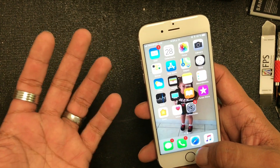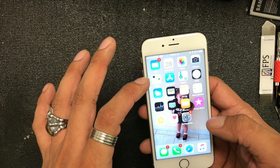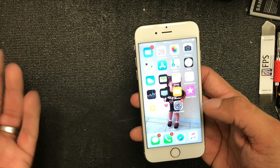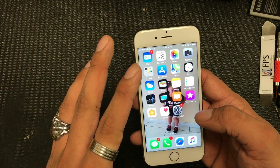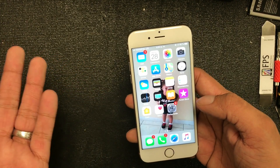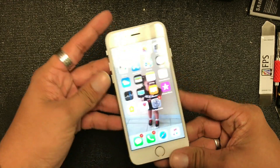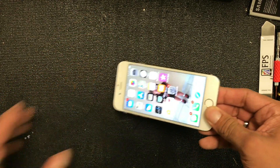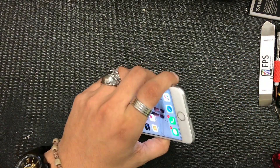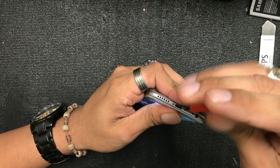Siri won't hear me, and the customer brought this phone in because when they do a video call or any kind of video chat, the other person won't hear anything — they can hear, but they cannot be heard. I've had this problem before, so we're gonna go ahead and fix it so you guys can see, and maybe if you have the same problem you can fix it too.